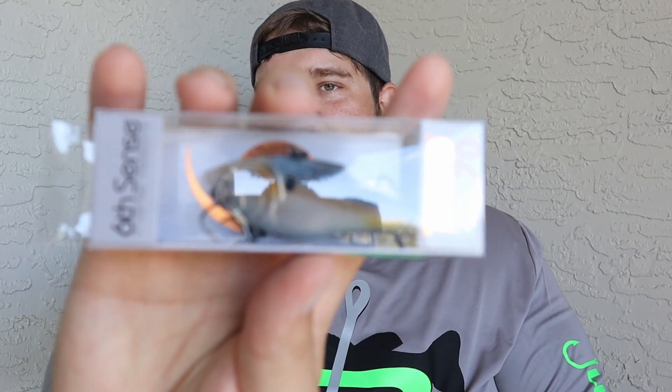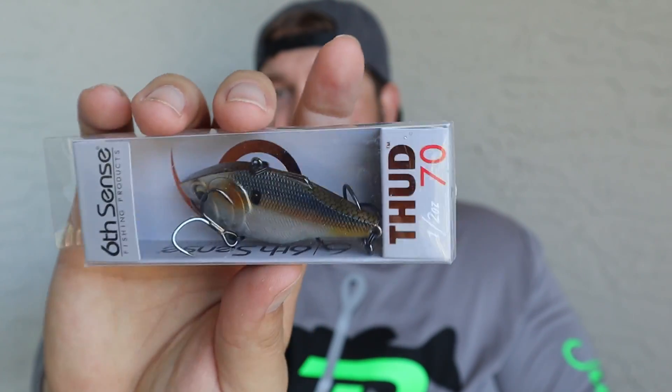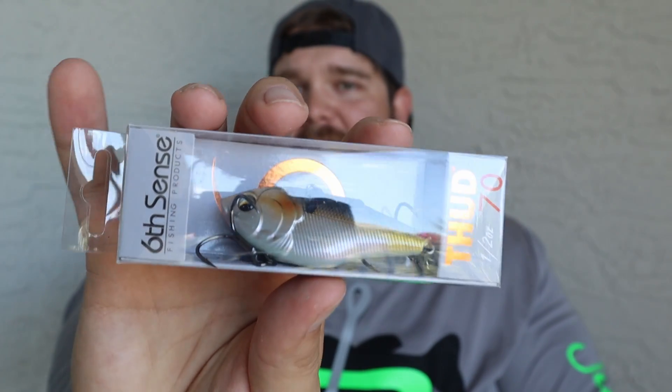The next bait is going to be a Quake Thud in the half ounce — the Thud 70 size. This is my go-to bait, one of my all-time favorites from Sixth Sense. I've caught multiple eight pounders on it. The thud, the action this gives off, the vibration — it's just money. These big fish just love this bait. If you haven't tried it, definitely get your hands on this bait. Out of any of them in this box, I'd say definitely get this one. The color is Threadfin Flash — a perfect imitation of a shad.